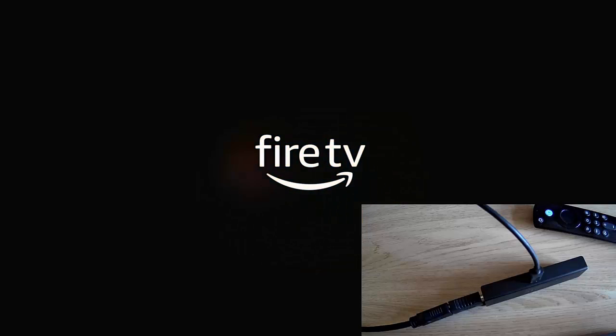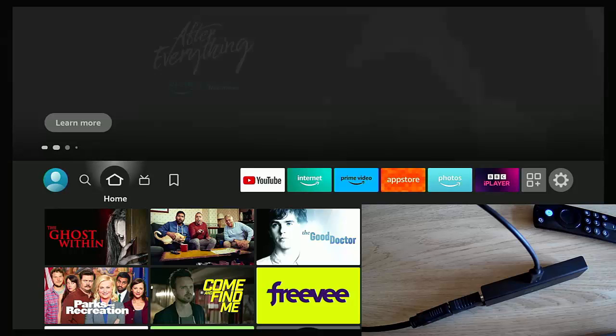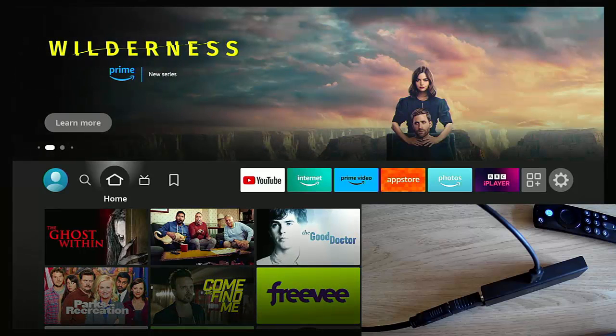I hope you liked this video — if it helped you, please hit the Thanks button. Also check the description below if you're considering buying a new Fire Stick, accessories, or subscribing to a VPN, as the links there help support this channel. While you're here, have a browse — there are thousands of other videos covering all sorts of subjects that might educate, entertain, or even save you some time and money.